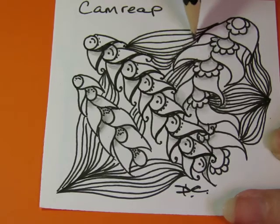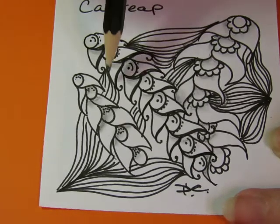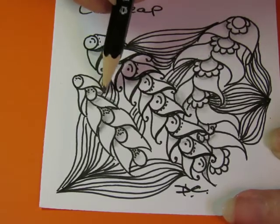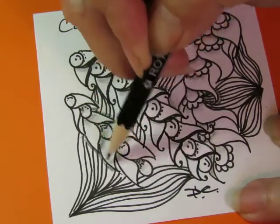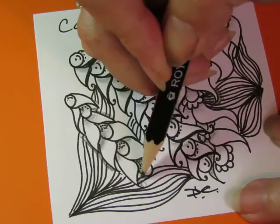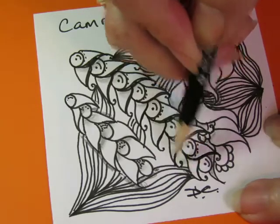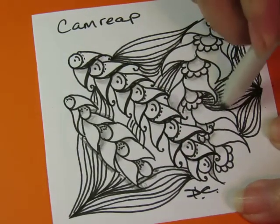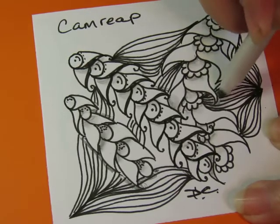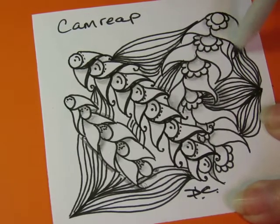I think I could have planned that out a little bit more precisely, but it is fine. I need some definite overlapping — smudgy here, smudgy there. Give it a little bit of life.